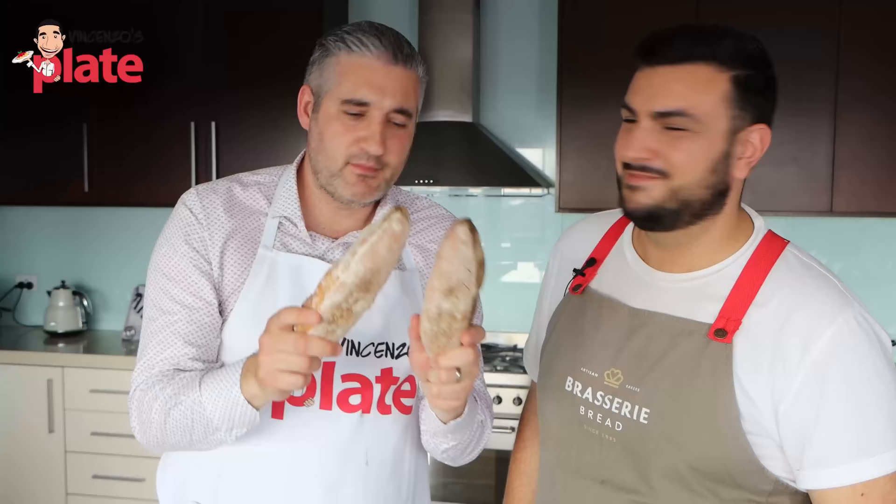The first step is we need to make a pre-fermented dough. Today the pre-fermented dough we're going to make is called poolish, which means that we mix together equal quantities of flour and water with a very, very small pinch of yeast. Mix it together and let it ferment overnight. We're going to allow this to ferment for 12 to 18 hours depending on how warm the night is, and then tomorrow we'll come back and mix that poolish into our final dough to make beautiful baguettes.